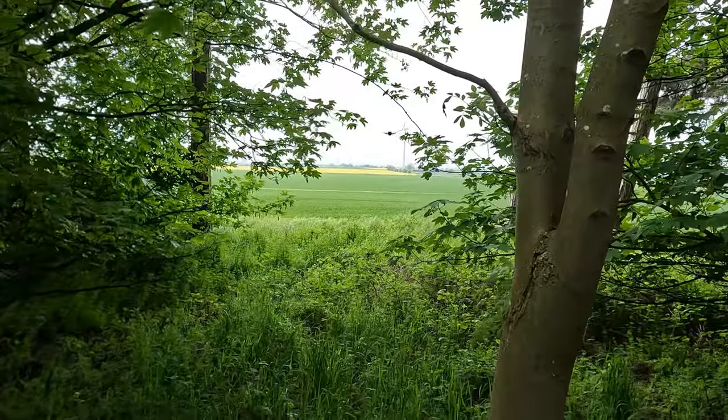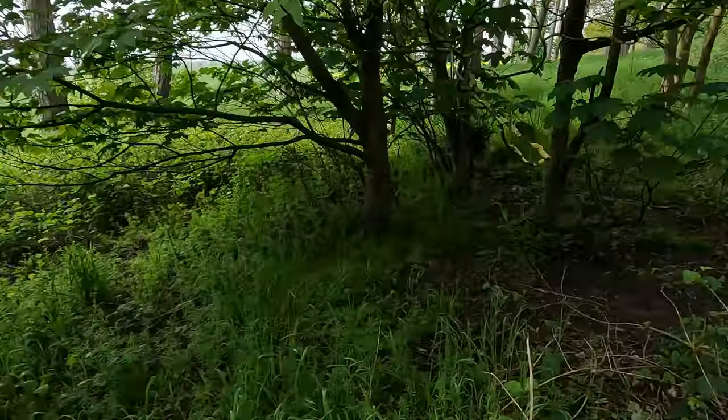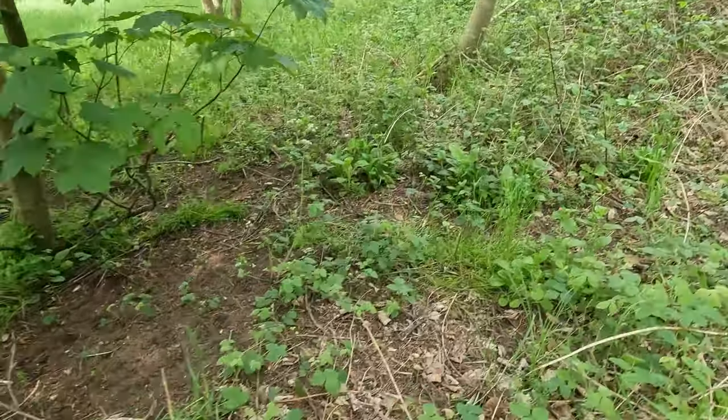Now you can see it from my point of view — there you go, the drone is just sitting there watching me.